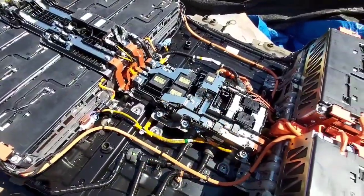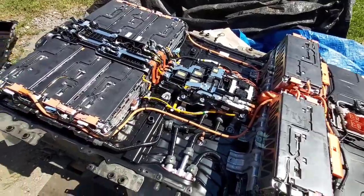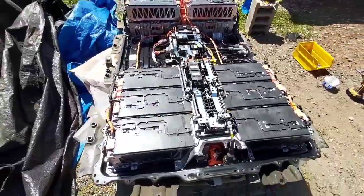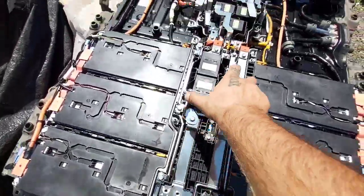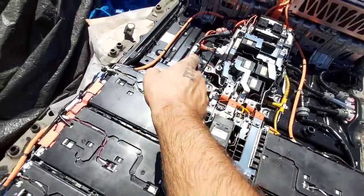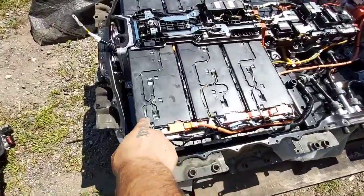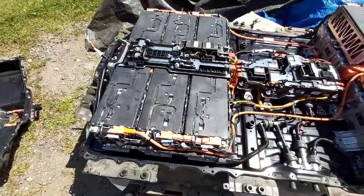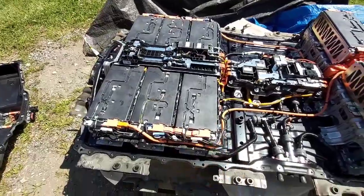All this nickel-looking stuff is actually copper — it's just coated copper. I'm gonna get these guys off here next, this whole tray here. Undo these bus bars from there, and then pretty much the cooling system comes off. Temperature sensors all come out — this one's up here. And I'll take this whole tray out of here, and then I can get these first six out.